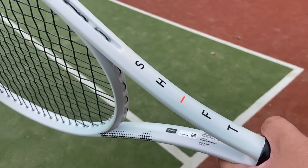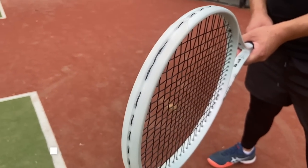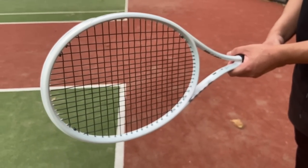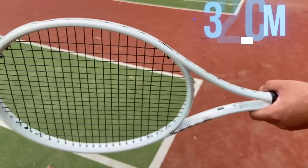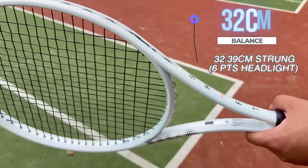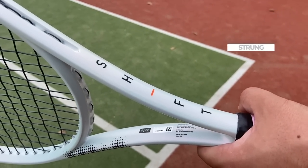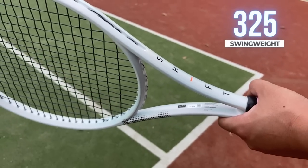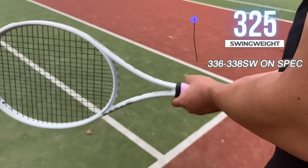Let's quickly move on to the specs. The racket comes in a 99 square inch head size, 315 grams unstrung — with strings added about 332 grams strung. The beam width is 23.5mm constant beam with an unstrung balance of 32cm. The stiffness rating is quite high at 68RA and the average swing weight is listed to be about 325 by Tennis Warehouse.